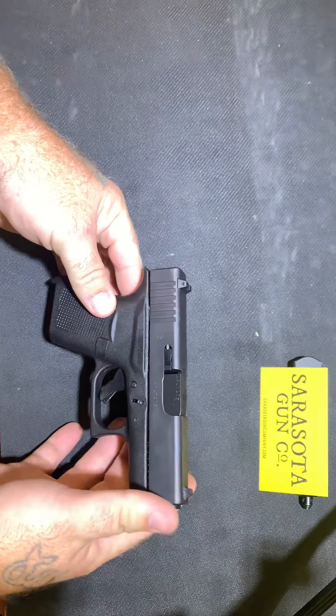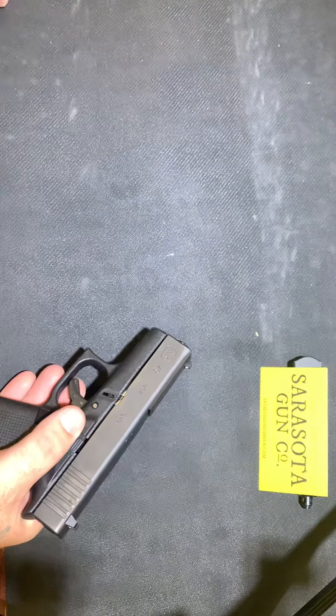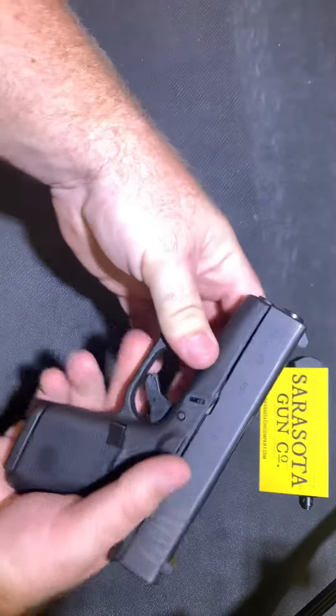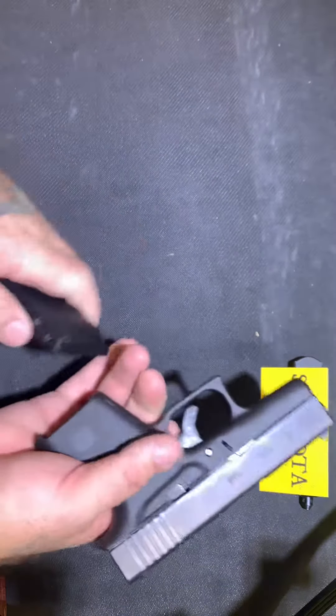For example, we have the Glock 43 — standard, compact, single stack Glock pistol. It comes with two six-round magazines: one flush fit magazine, and the other still six rounds but with a pinky extension on it.